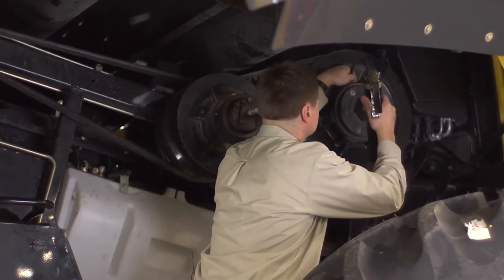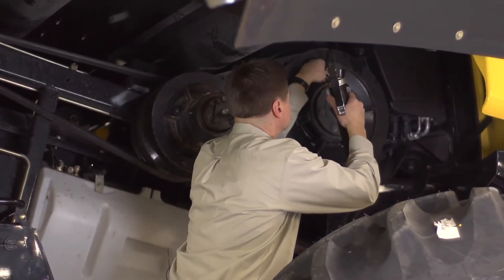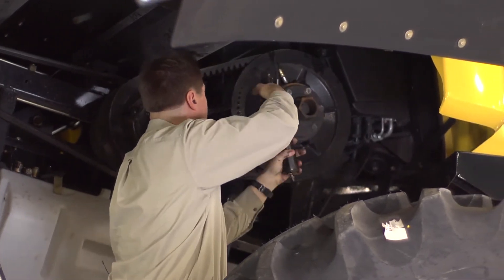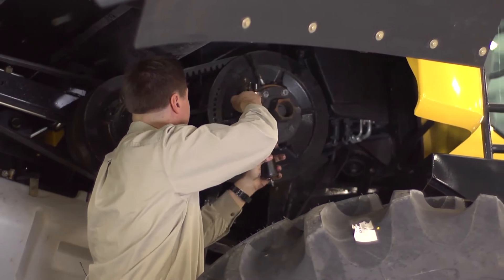Greasing the torque sensor is an important yet often overlooked maintenance task. The torque sensor affects important parts of your machine, and if not properly maintained, can lead to belt failure.